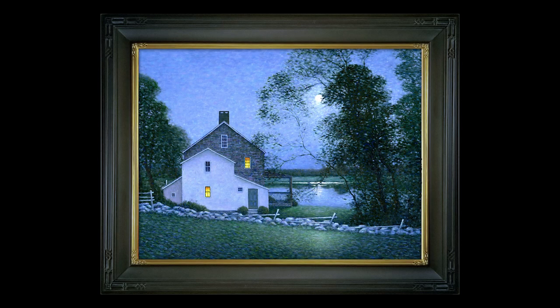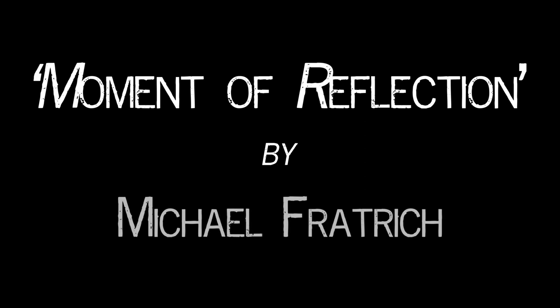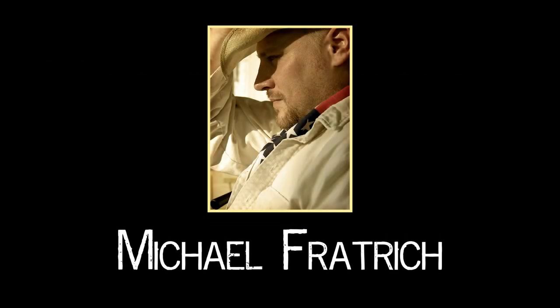Hello folks. Today we're going to discuss this painting, and I'm going to show you how I painted it from start to finish. The title of this piece is Moment of Reflection, and it's by me, your friendly neighborhood artist, Michael Fryrich.